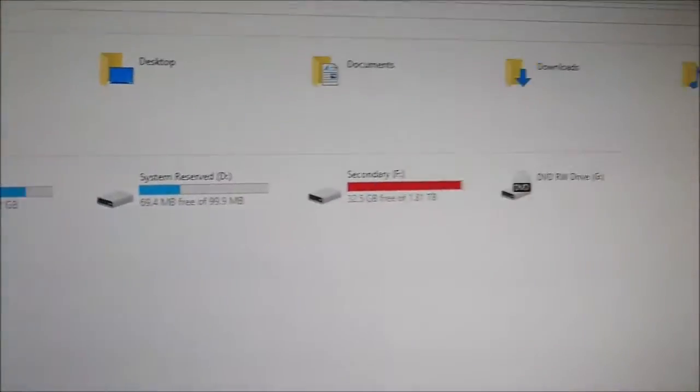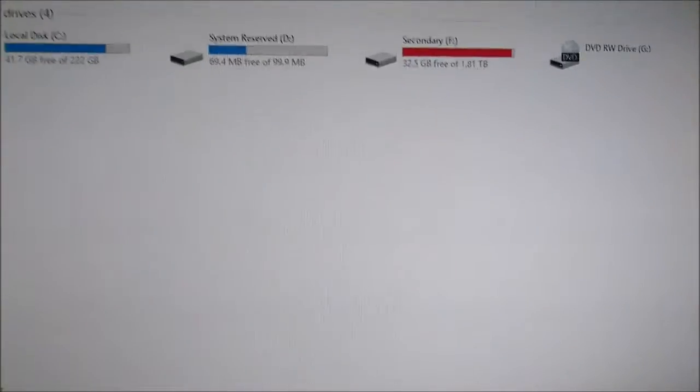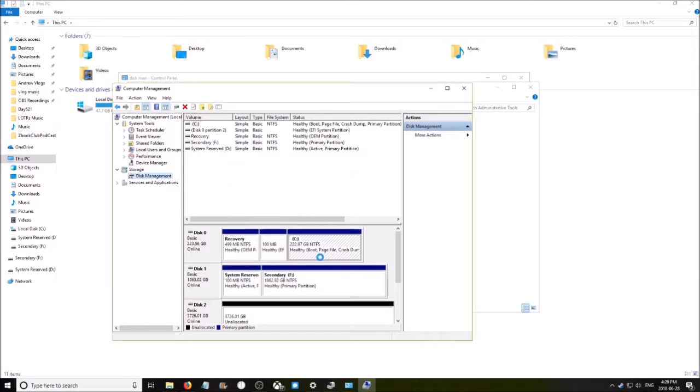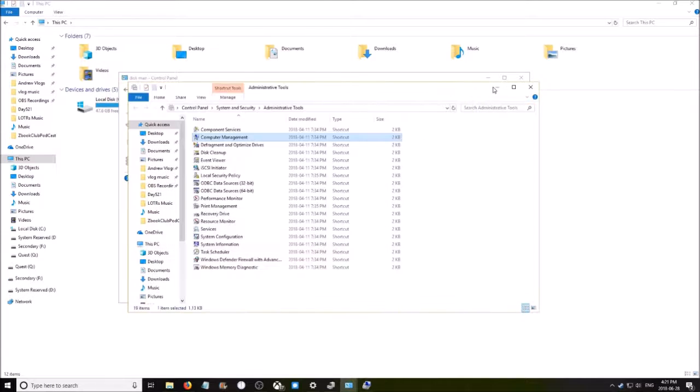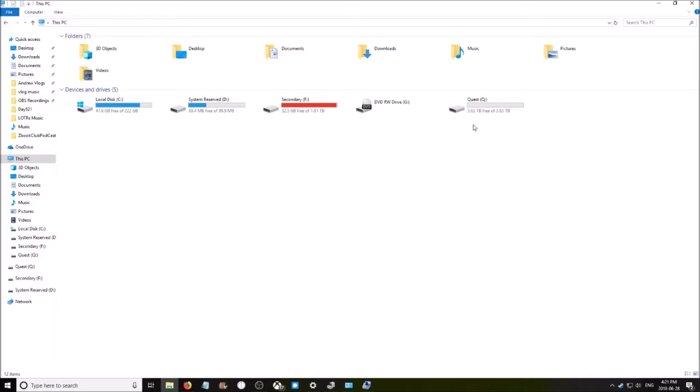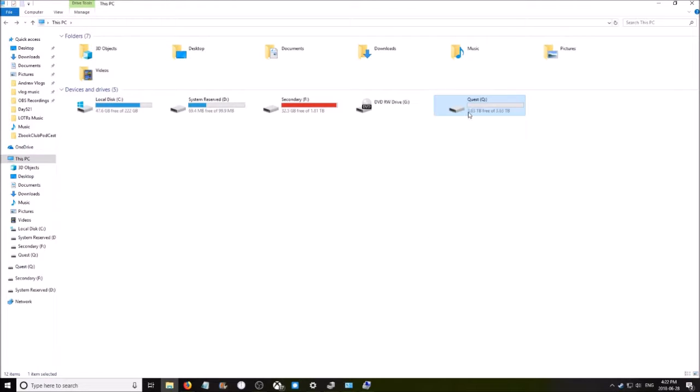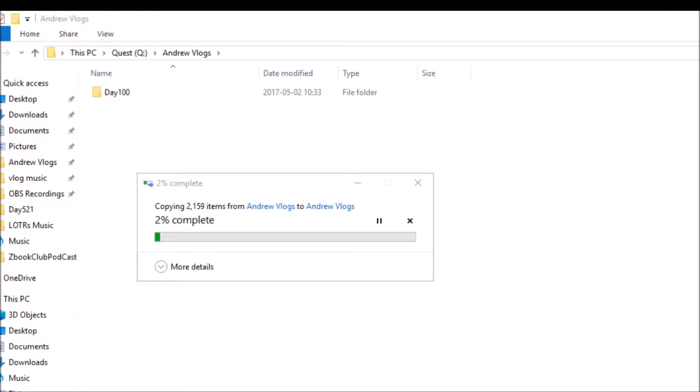I turned on my computer and I'm like, where's my drive? I thought it would just be there. I watched a tutorial that showed how to go into Administrative Tools and open up the Disk Manager, where it can see your disk and you set it up. I named it the Q Drive for the Quest, and I started to back up the old Quest videos.